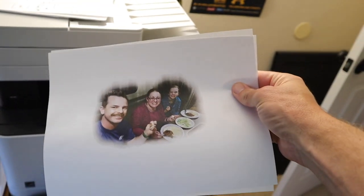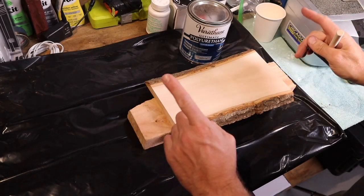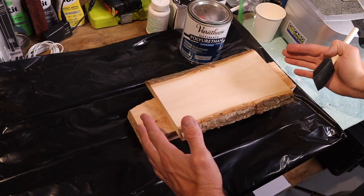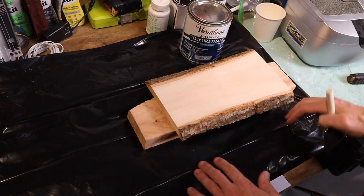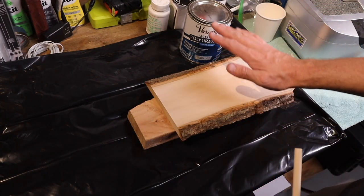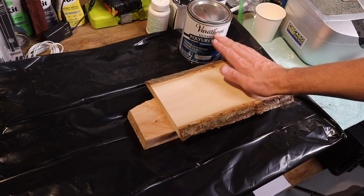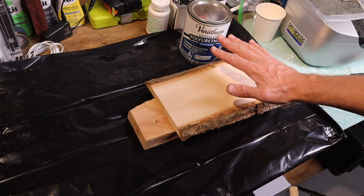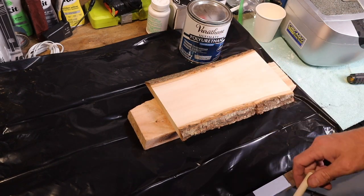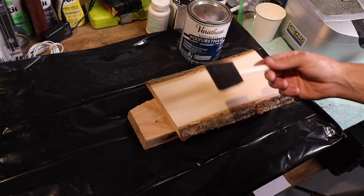After you do that, you want to print this out on a laser printer. I've only done it with a laser printer — I don't know if it'll work with an inkjet, you can give it a shot, but I've heard that you need to use a laser printer. You're also going to need your piece of wood, and you want it smooth. If you've got a lot of grainy texture, you want to hit it with a sander and get it smooth so everything has a nice even surface to lay down on.